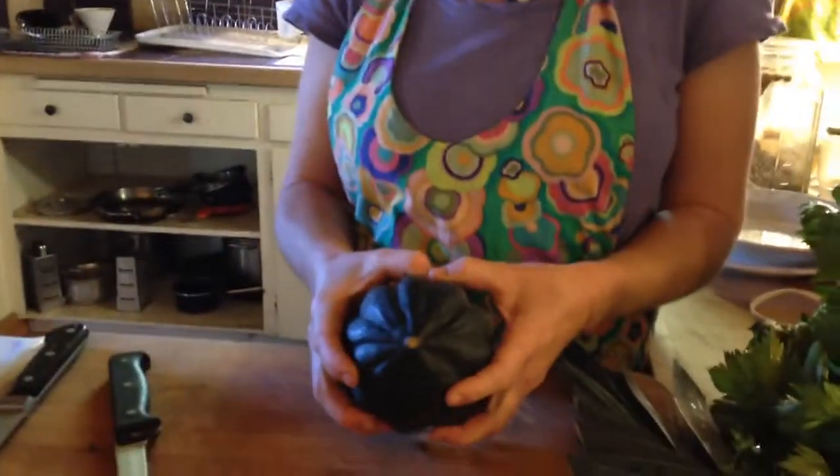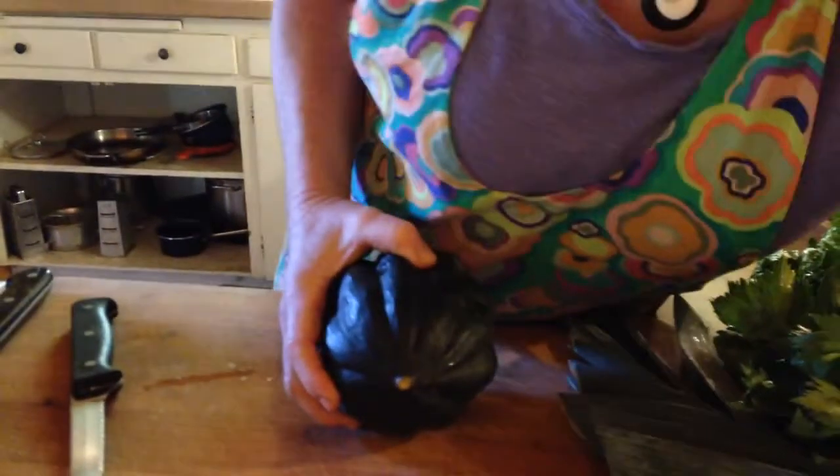Welcome to Week 18, Siskiyou Sustainable Co-op in Lizzie's Farm Kitchen. We're cruising on to the end here — two more weeks after this. Today we're going to talk about winter squash. I'm using acorn squash, but you could easily use butternut squash in any of the recipes we're going to talk about today.